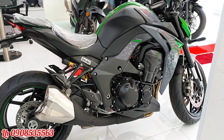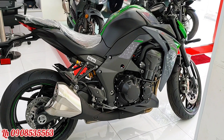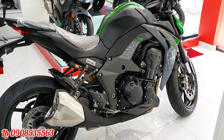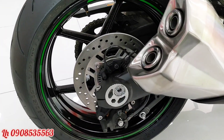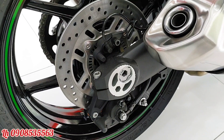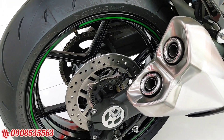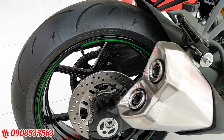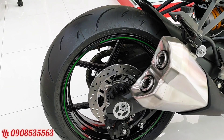Chiếc xe có trọng lượng 221kg, khá nặng. Khi đổ xăng đầy bình 17 lít thì chiếc xe còn nặng hơn 230kg. Xe được trang bị ABS trước sau. Phần sau dùng heo dầu Nissin, không được trang bị Brembo như phía trước. Mâm của chiếc xe là mâm chữ Y rất đẹp, lốp sau 190, mâm vẫn là 17 inch.